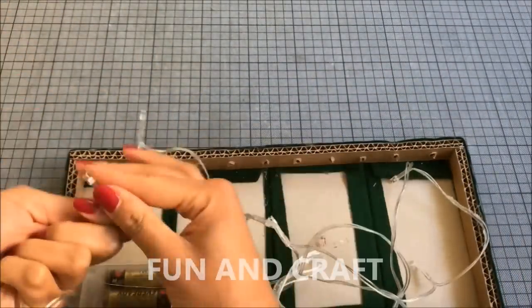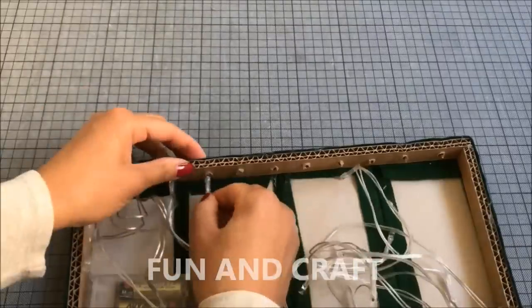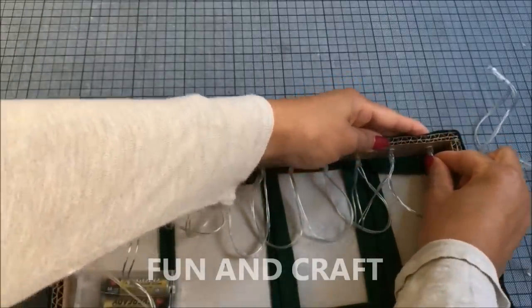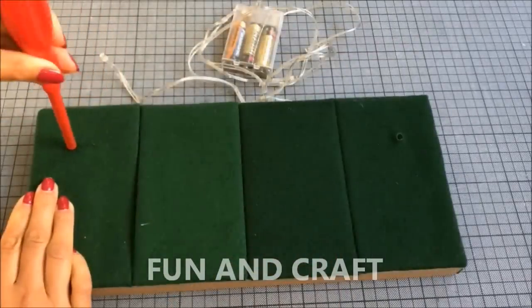Since I like my dollhouses to light up, I'm adding LED fairy lights or Christmas lights to the headboard. Simply push the tiny light bulbs through the holes, and because there were some left I poked two additional holes into the headboard in order to pull two light bulbs to the front on each side.